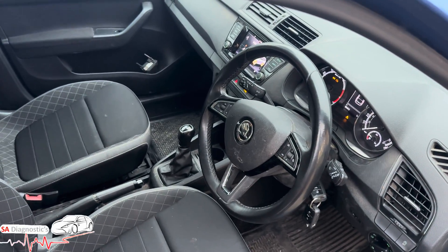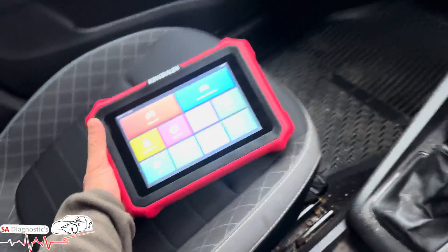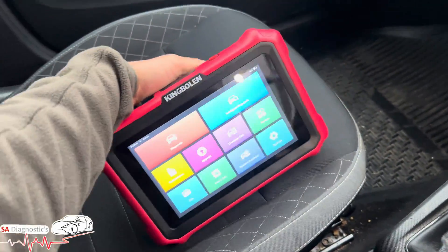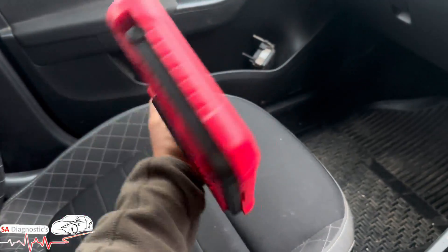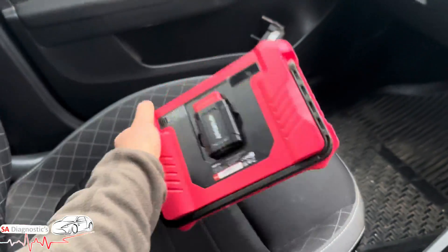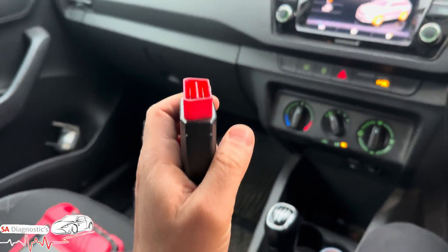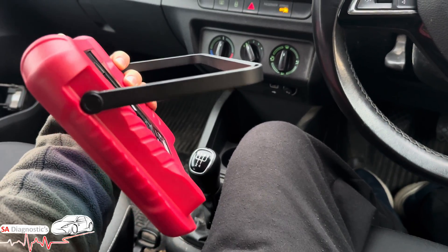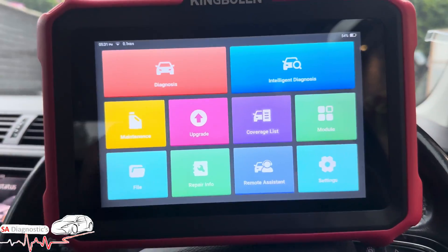I'm going to go through this Skoda Fabia and show you some guide functions — things this tool can offer that other tools may not. First of all, it's pretty handy. You've got this magnetic OBD Bluetooth connector — we've plugged it in, you've got the LED light.